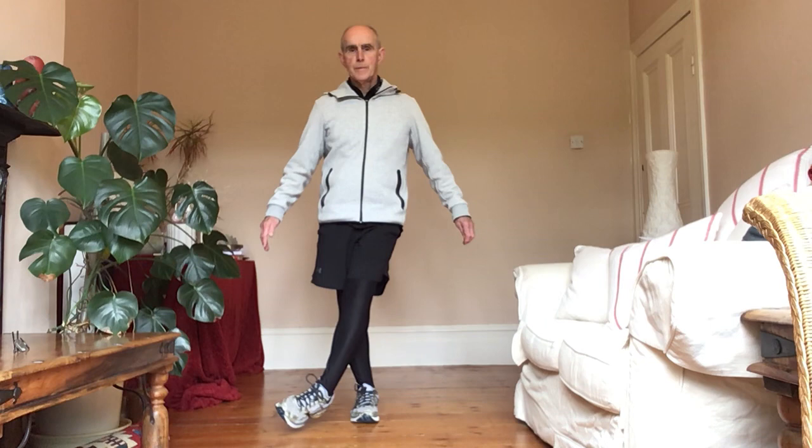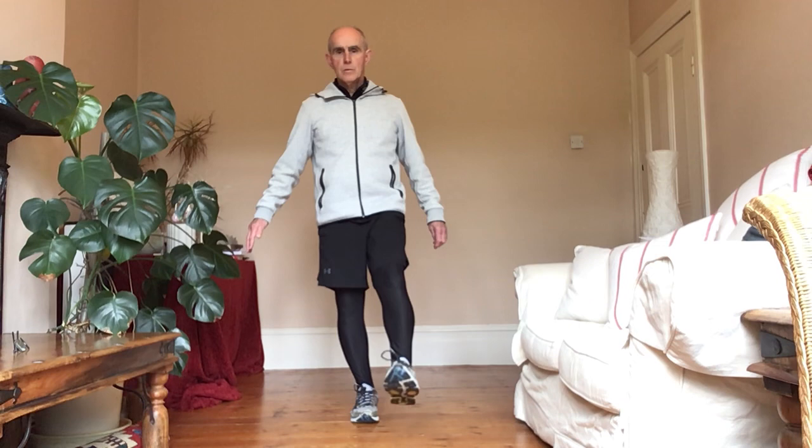And then you do the other leg — leg across, then go to the side, then forwards, and then back.